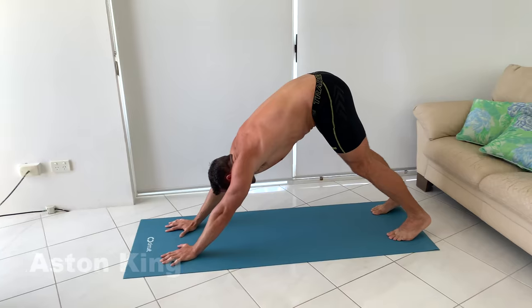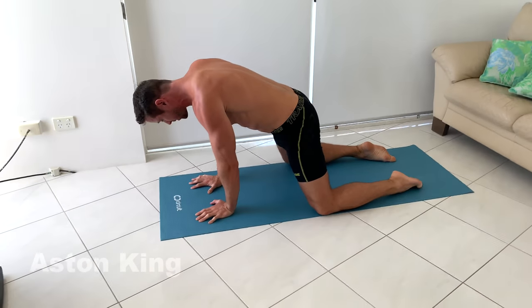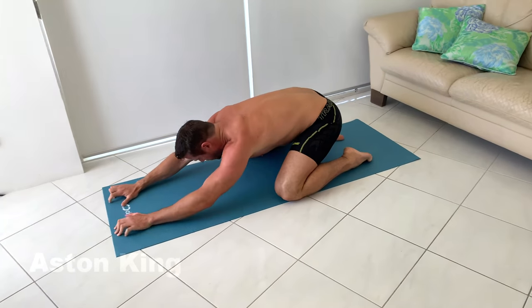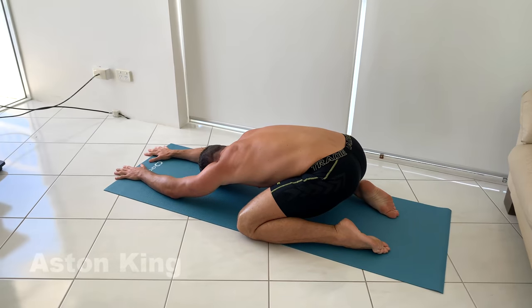We're going to finish this off with a nice child's pose — bring your knees down nice and wide on the mat, and then just rock back through child's pose, reaching your hands forwards, and you can relax here.